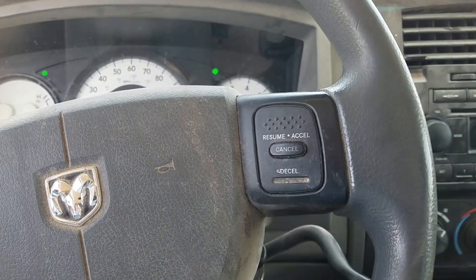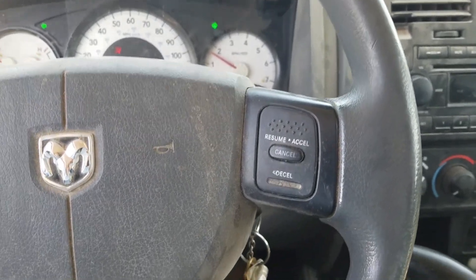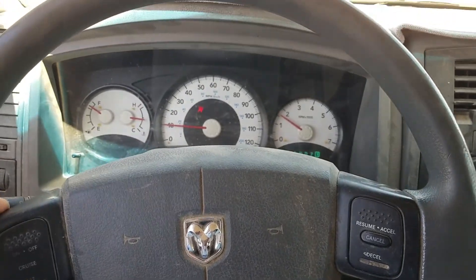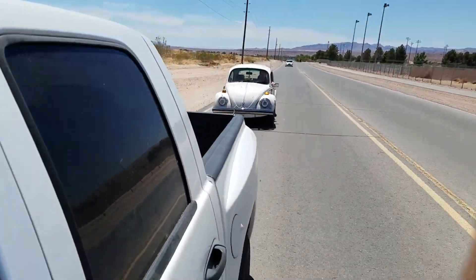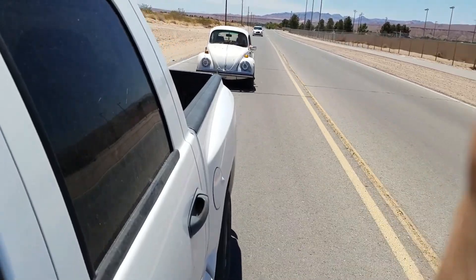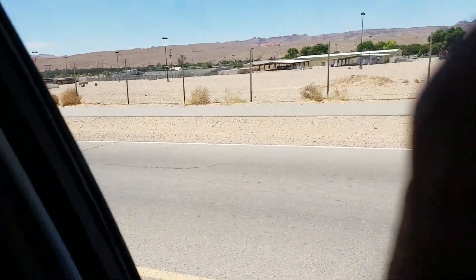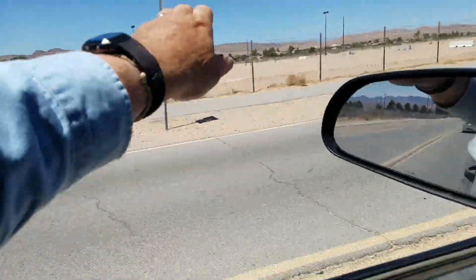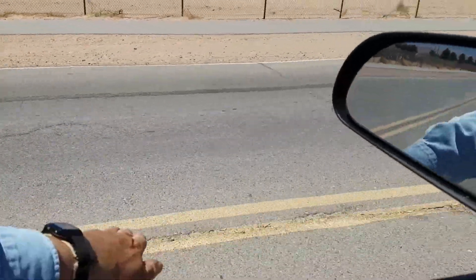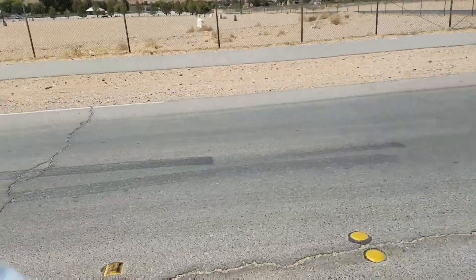I'm making a video of how to pull one vehicle with another. I'm in the front vehicle. The back vehicle has to control the brakes. If we go around a corner, I'm gonna give him a hand signal to slow down, and he's gonna slow me down with his brakes.